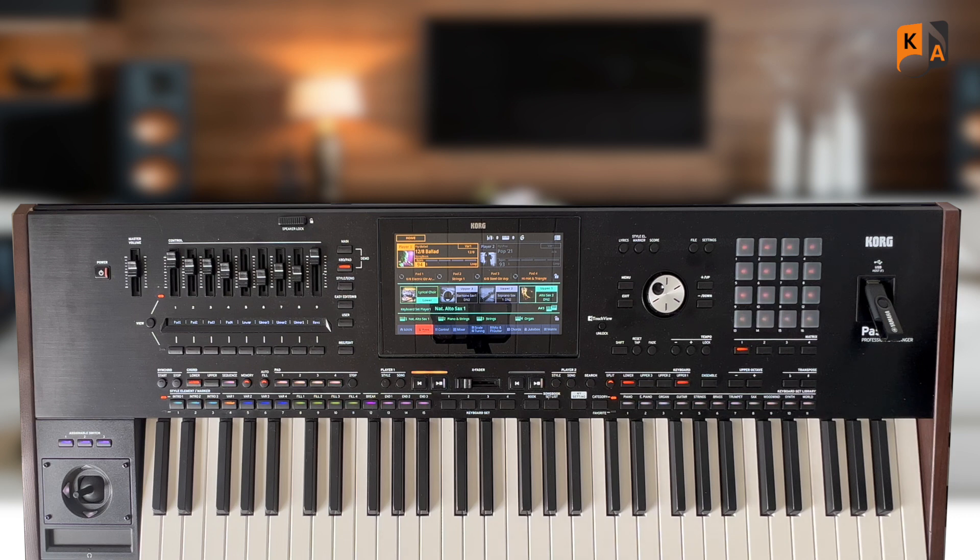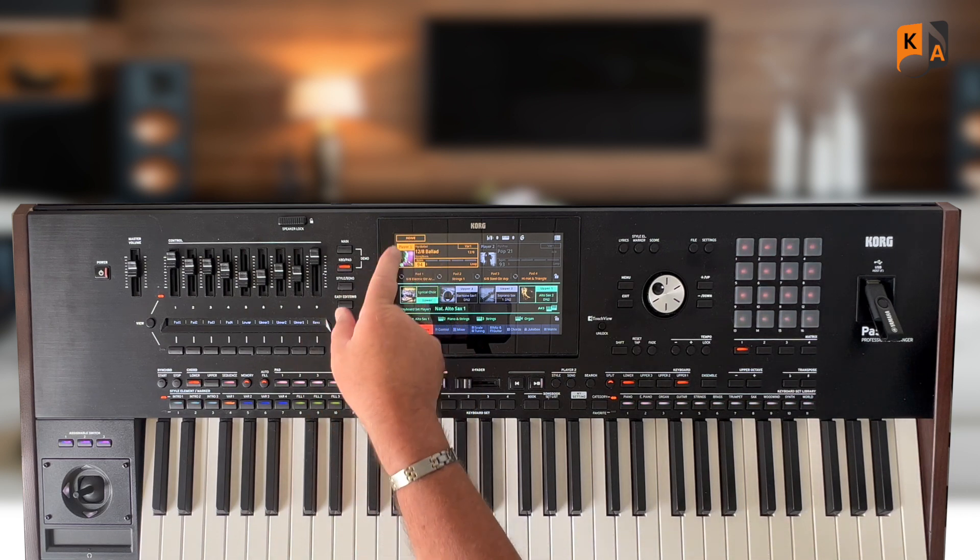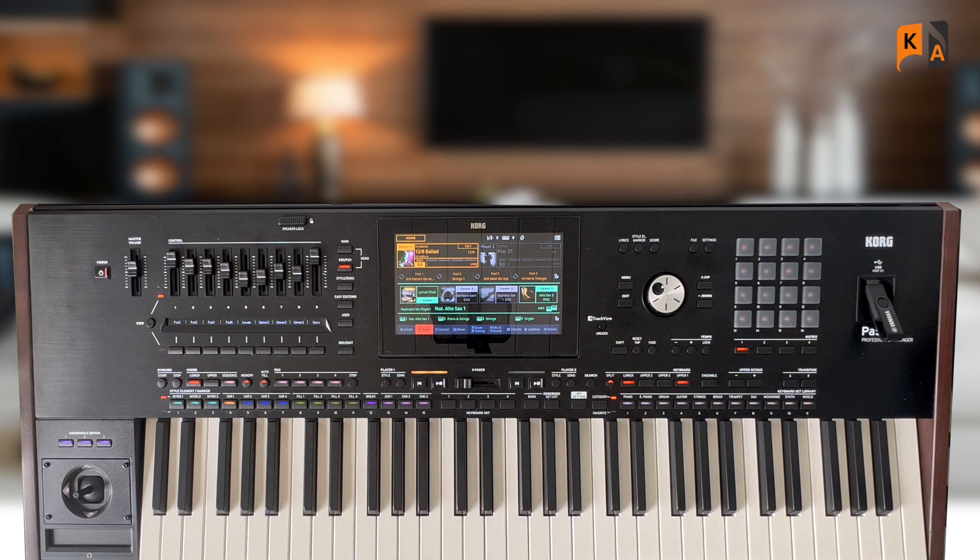Now, pads we usually use to enhance a style. What I'm going to do is use a part of a style to enhance the pads — so I'm going to turn it around the opposite way. The style I've chosen to use for this demo is 12-8 Ballad.